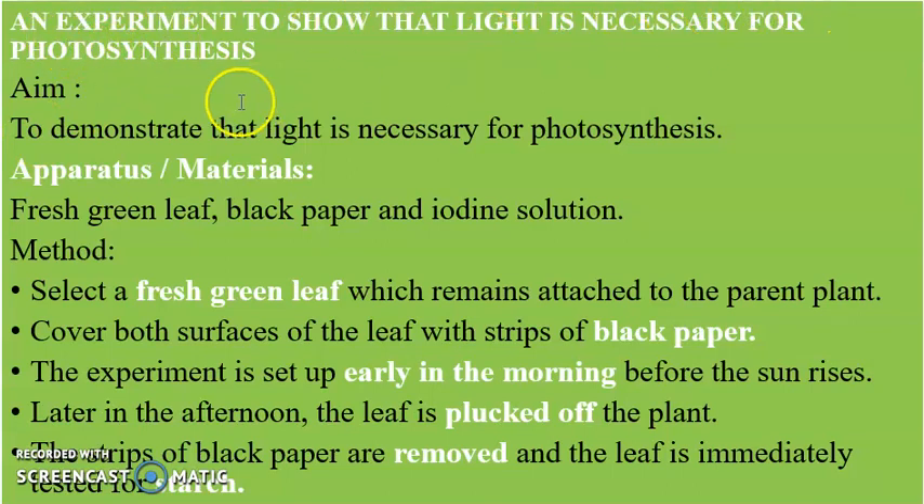Let's look at an experiment to show that light is necessary for photosynthesis. The aim is stated here. The apparatus needed are a fresh green leaf, black paper, and iodine solution. In the method, we select a fresh green leaf which remains attached to the parent plant.